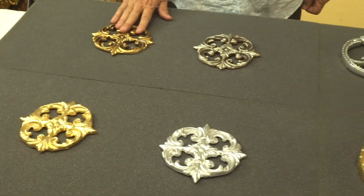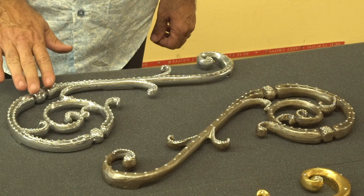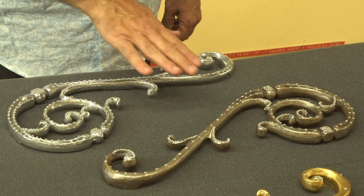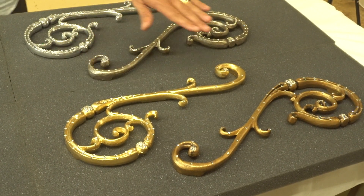We also make our hardware available with crystal, which you will see in Platinum Silver, Antique Silver, Radiant Gold, as well as our Antique Gold.